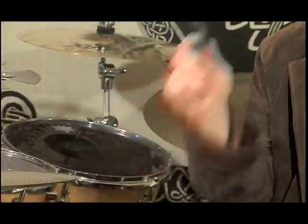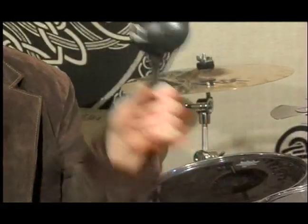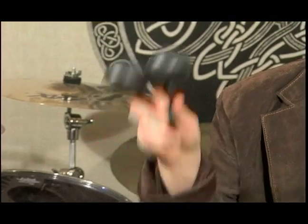Hi, I'm Aaron Bland on behalf of Expert Village and I'm going to demonstrate a culmination of all the techniques that we've used before. We've built up to the point where we've got two maracas in one hand, two maracas in the other.